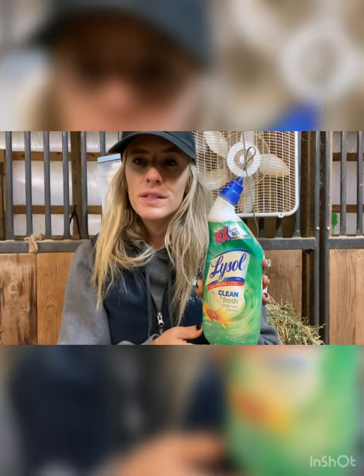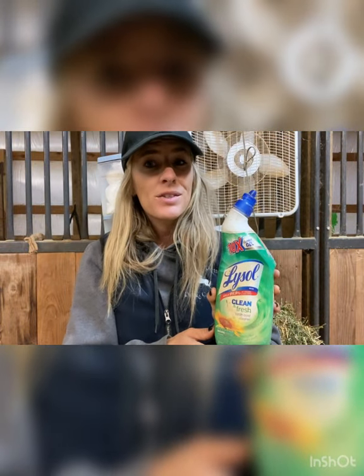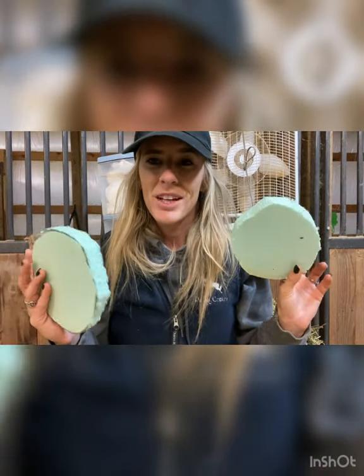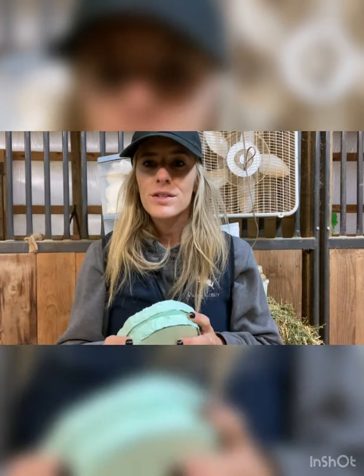Lysol — yes, this is toilet cleaner. We use this on hooves that have a bad bacterial infection, and this was recommended by our farrier. I bought this particular bottle probably three years ago and I'm still using it. This is styrofoam insulation — we had to go to Lowe's and buy this. It was for a horse that had to wear shoes, and if he lost a shoe out in the pasture he would get really sore feet. While waiting on the farrier to re-shoe him, he would get foam boots — we called them his moon shoes.